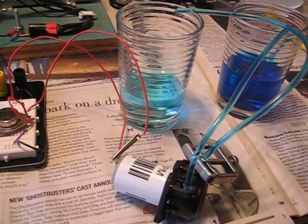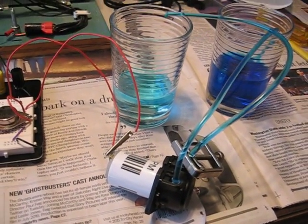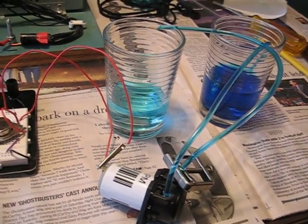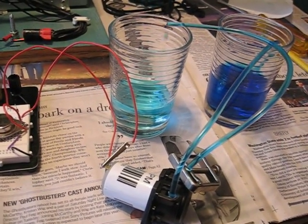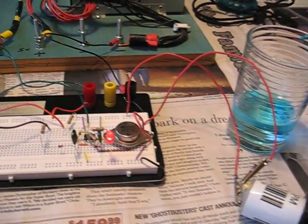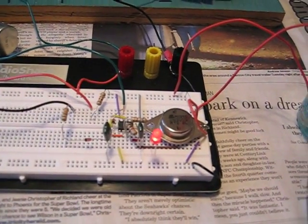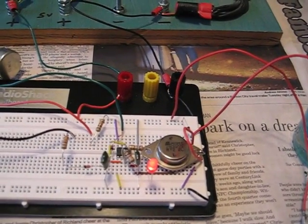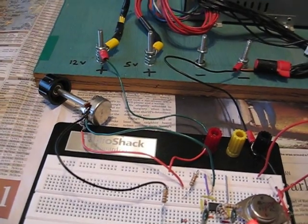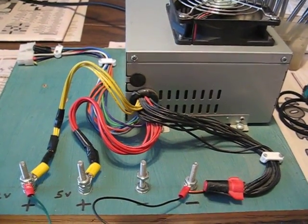This is a movie of a 12 volt peristaltic pump, pumping at about 23 drops a minute, and the control circuitry is a pulse width modulation circuit running off a 12 volt supply from an old computer.